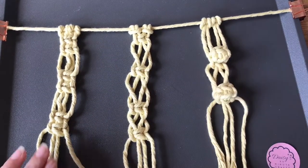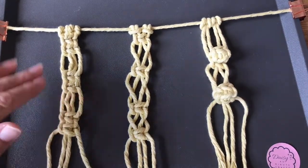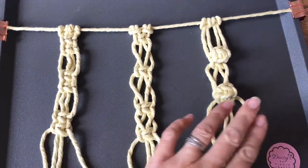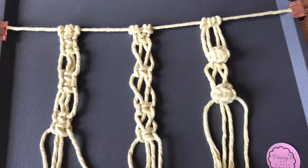So: a square knot with gaps, a square knot with alternating threads used as the working and holding threads, and a square knot turned into a bobble.